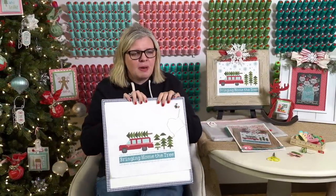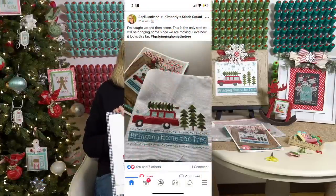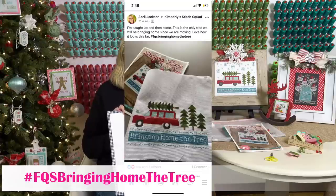I'm going to do some pop-ups and show you. First, our winner is April Jackson. This is April Jackson's progress — she posted it in Kimberly Stitch Squad: 'I'm caught up and then some. This is the only tree I will be bringing home since we're moving.' I love how this looks so far, super cute.